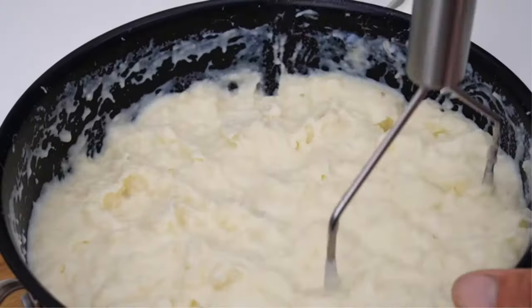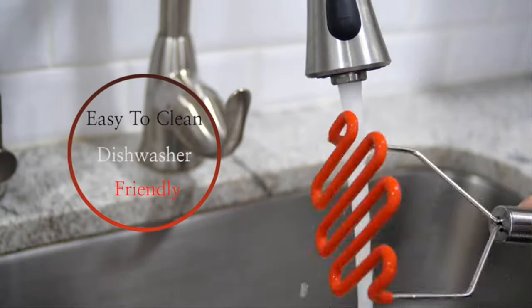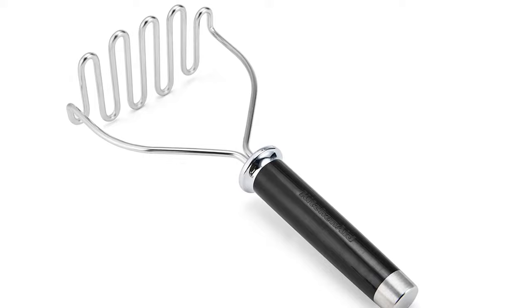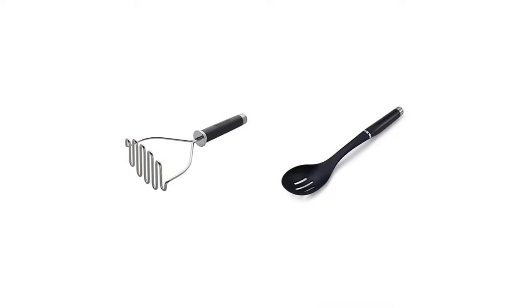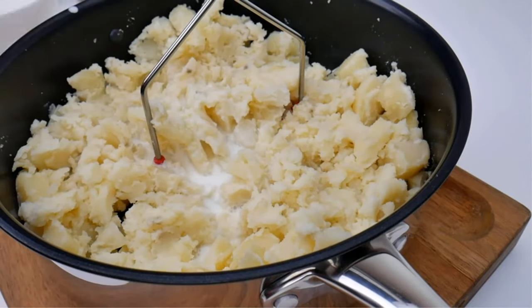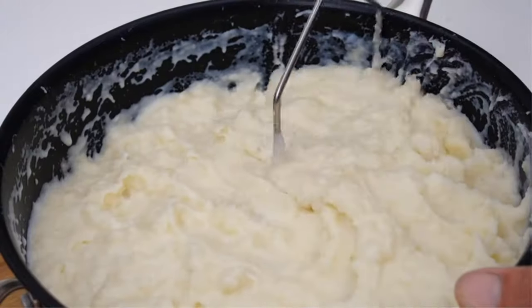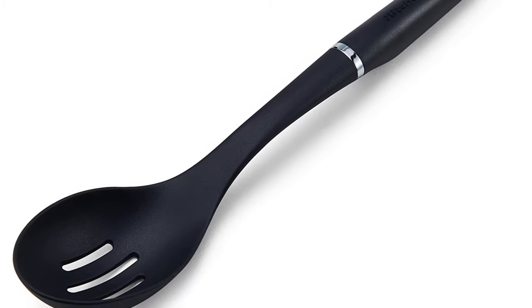The KitchenAid masher can mash root vegetables, apples, nuts, and avocados with precision. At fourteen and three-quarter inches long, it easily gets into pots without going too deep. You can choose from over eight stunning colors to match your kitchen décor. Key features: thick durable stainless steel, ergonomically designed handle, loop for convenient storage, dishwasher safe. Pros: highly durable, excellent efficiency, comfortable grip, easy to clean. Cons: some complaints about the product arriving damaged or dirty.